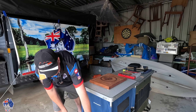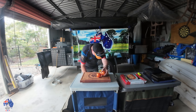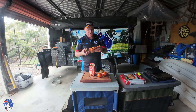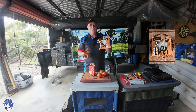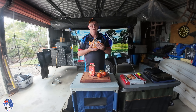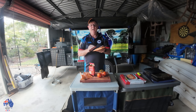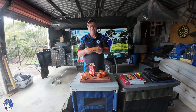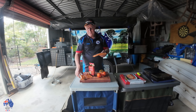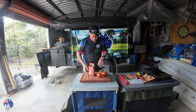I'll show you how I set up the All4Adventure. So I've got a few ingredients down here — got some tomatoes, tomato paste. I've got some pizza dough that I bought from Woolies. I'll put a photo of it up on the screen. These are really good because they're already made. You've just got to take them out of the fridge, get them to room temperature, stretch them out into the size of the pizza that you need and make your pizza. Makes it really easy if you don't want to make the dough yourself.